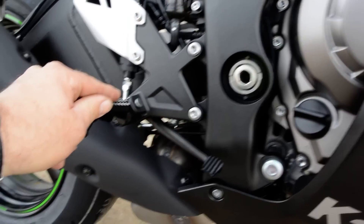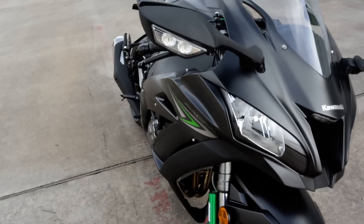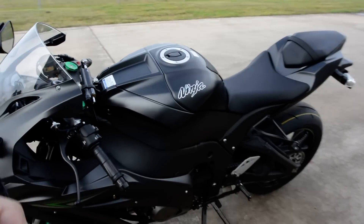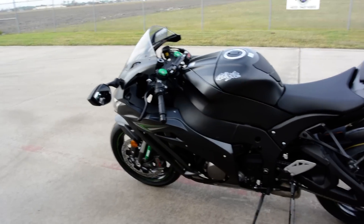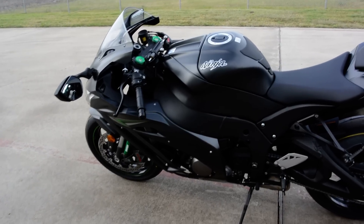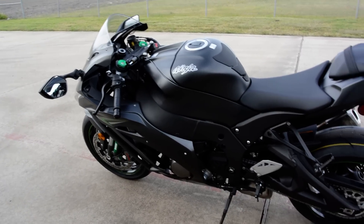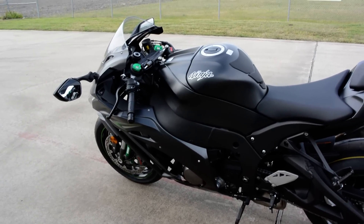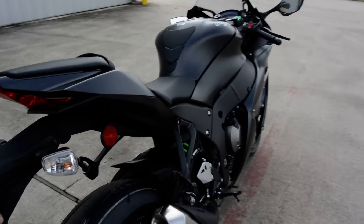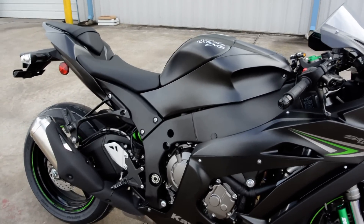There are lots of new electronics on this bike. It uses the new Bosch IMU — Inertial Measurement Unit — which monitors the inertia of the motorcycle on five different axes: longitudinal, acceleration, pitch, yaw, and roll. Kawasaki is using their own software to take those readings from that Bosch IMU and use their own program to tell the traction control what to allow and not allow. Very cool stuff — there's a lot to absorb on this motorcycle.